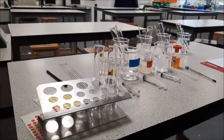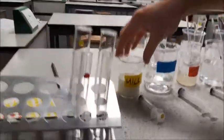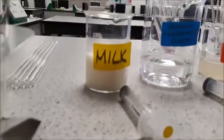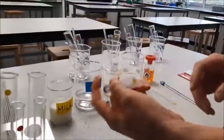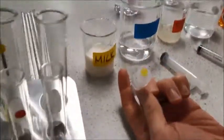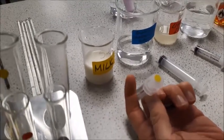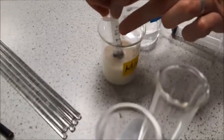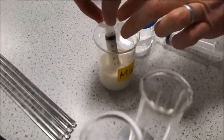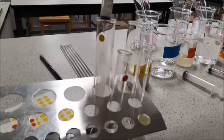The first thing we need to do is start measuring out some of our chemicals. I'm going to take 5cm cubed, or 5ml, of my milk using this syringe. We've colour-coded ours so we don't get contamination, but you can just as easily label up your beakers. So I'm going to take 5ml and add this into a colour-coded boiling tube.